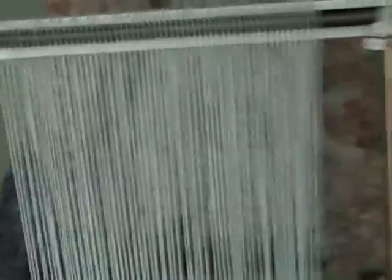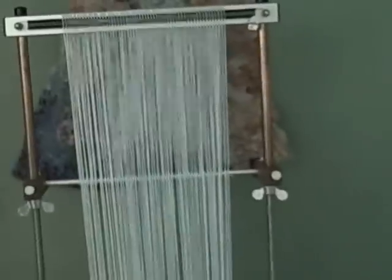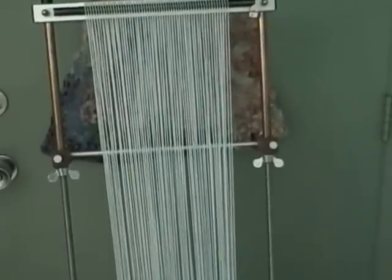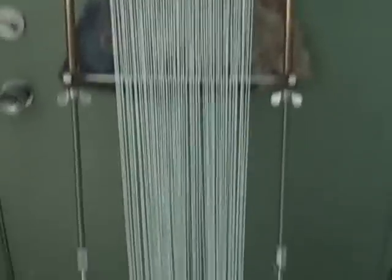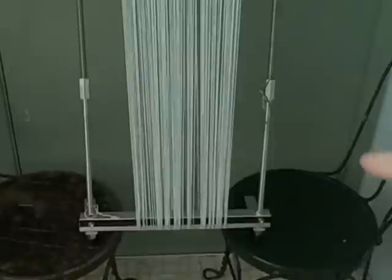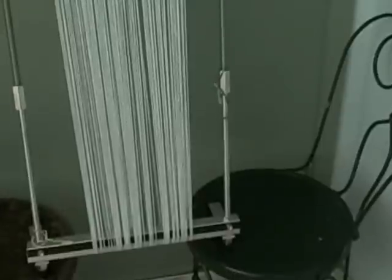I'm going to go and get my heddles on and get weaving. I love working with the extenders — they give you so much more length. You can do banners, scarves, table runners, long ankle bands — I love them! Happy weaving. Remember: two chairs set a little bit apart. You could use two little tables, but I like chairs because they're lower and better ergonomically. Happy weaving, talk to you soon, bye for now!